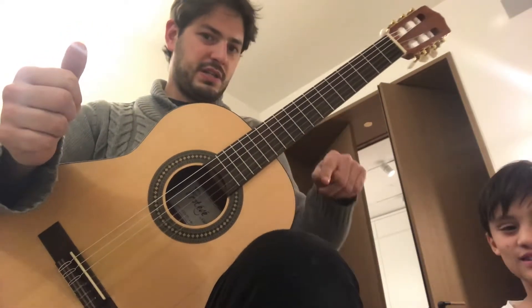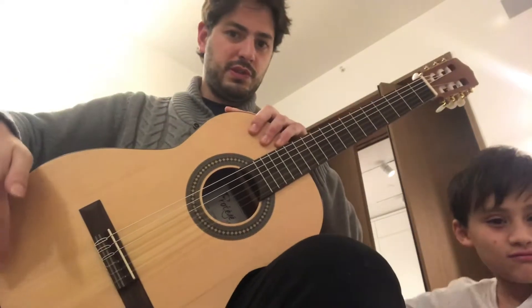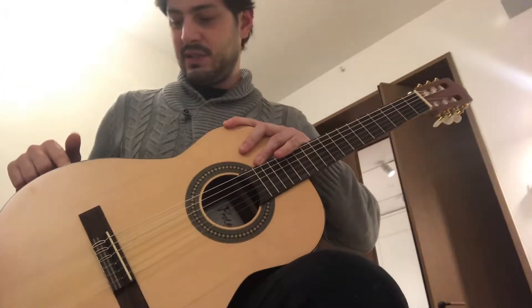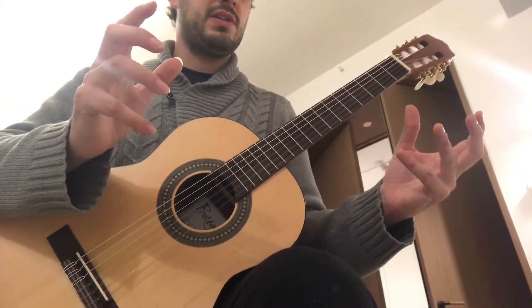I want you to get on a good posture. Remember: one, footrest on the left leg; two, the right leg; three, your chest; and four, the arm on the sticker. You have a gold sticker here. So you should be able to hold the guitar with your body and not your hands.